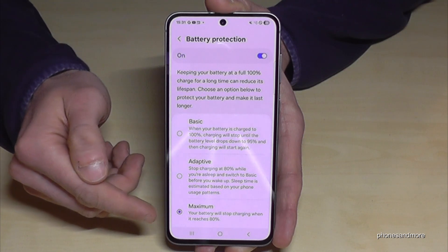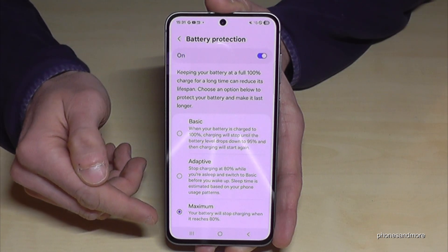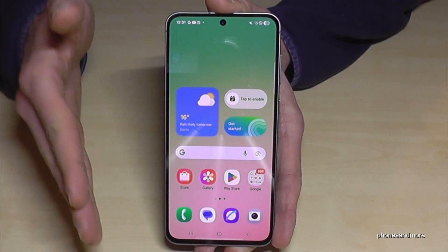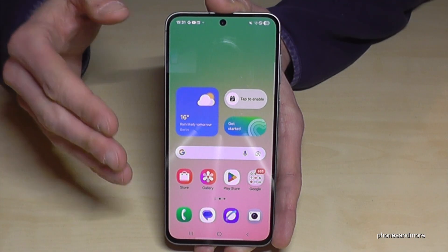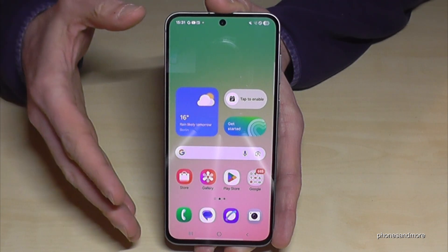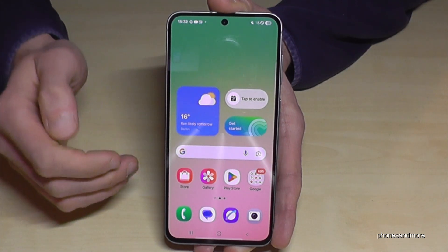The maximum setting is the best for a long battery lifespan. At the beginning your battery time won't be as high as others', but after one year you'll see that your battery life is much better than other phones.